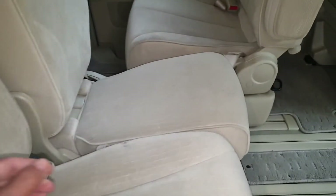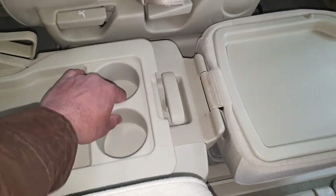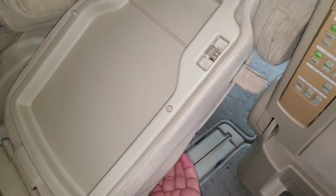This middle seat is quite comfortable and multipurpose — you can use it as a coffee table, storage, everything is in there. It can also be pushed all the way to the front as well.